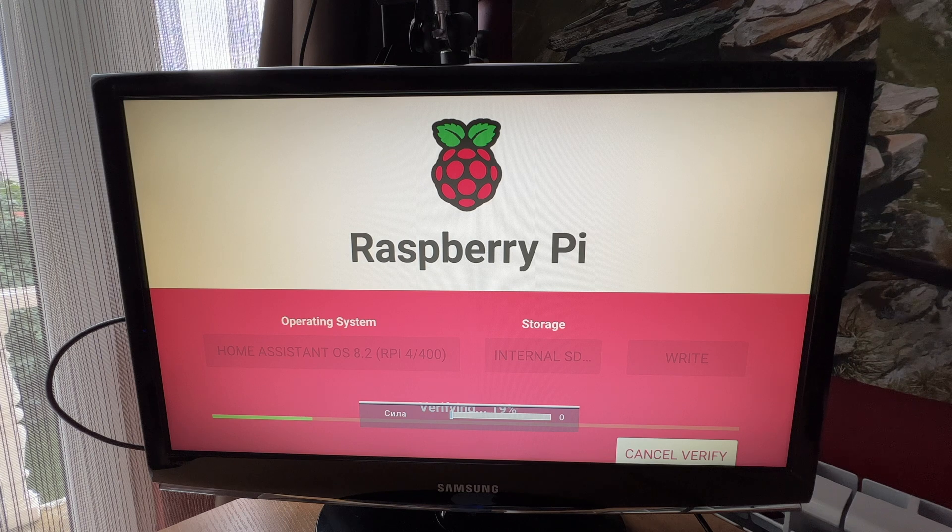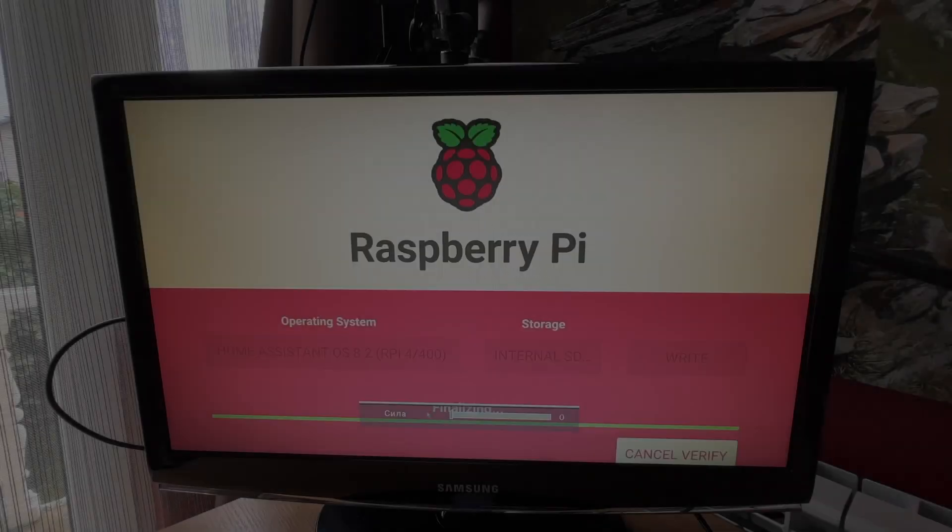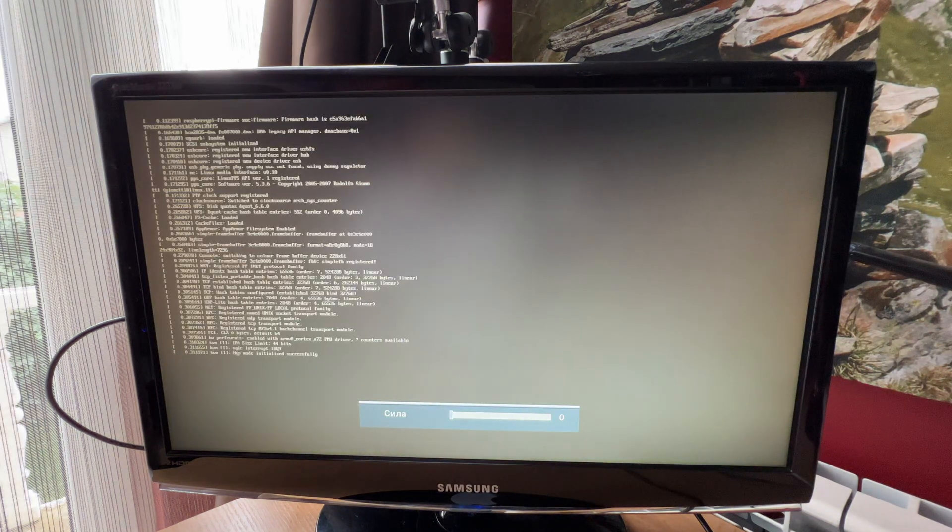Sorry for this label here — it is from the monitor. Somehow the volume down button is pressed all the time, and this is a banner from the monitor that I cannot remove. The verifying is done and now the Raspberry Pi is restarted.